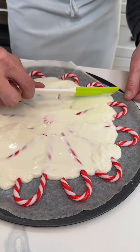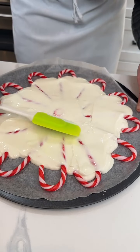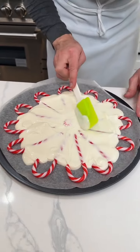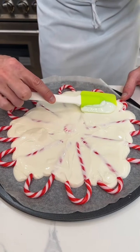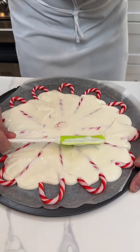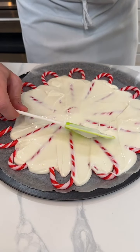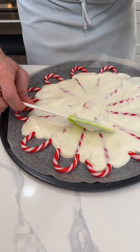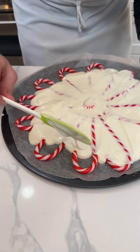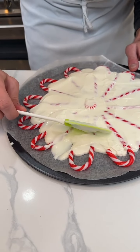A lot of times people get really hung up on whether the chocolate is even or the candy canes are even — don't worry about it. When I flip the whole thing, you'll see the underside and that's really where it starts to get beautiful. I'm pushing the chocolate all the way to the edges, being very gentle, keeping the formation of the candy canes pretty even.